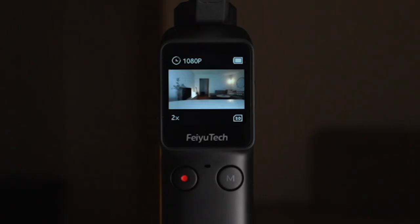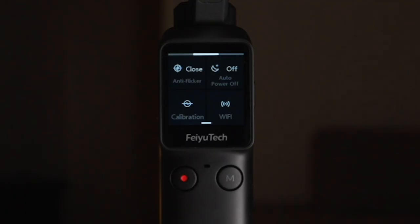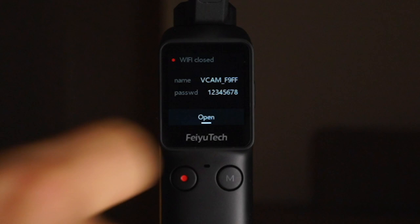Please be sure you don't have any important data on your SD card because formatting deletes everything. To format the card, swipe down from the top screen and go to Setup, then swipe right to Format. You can also turn on Wi-Fi to connect the gimbal to your smartphone app — click Open Wi-Fi, then go to the Wi-Fi settings on your phone and enter the password when prompted.